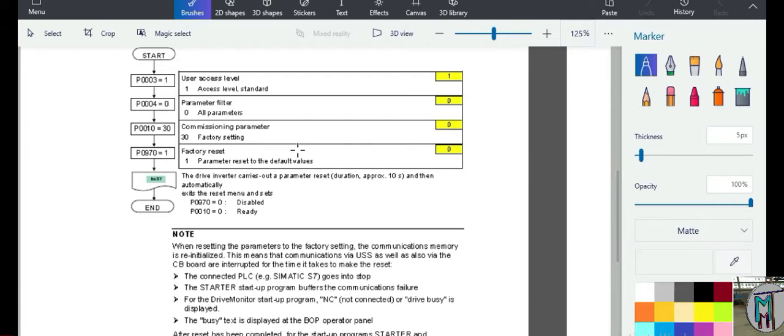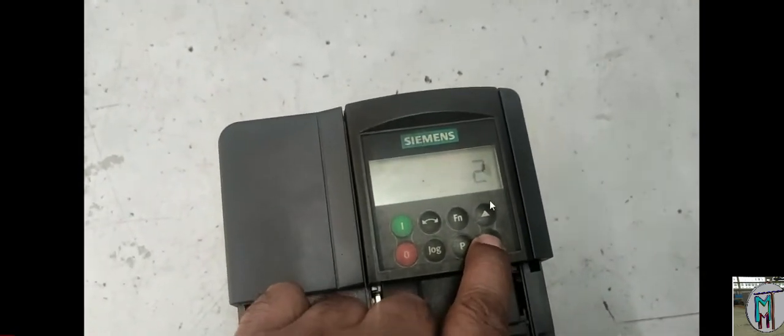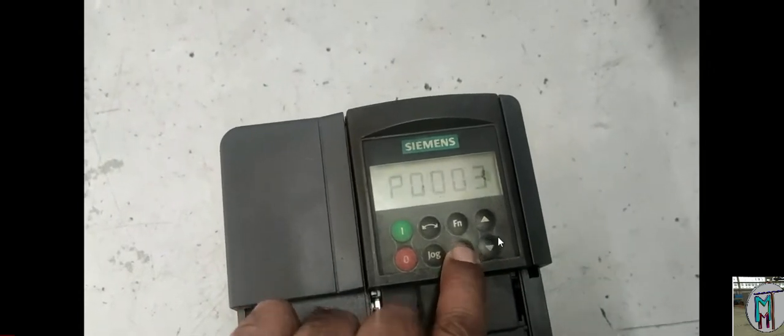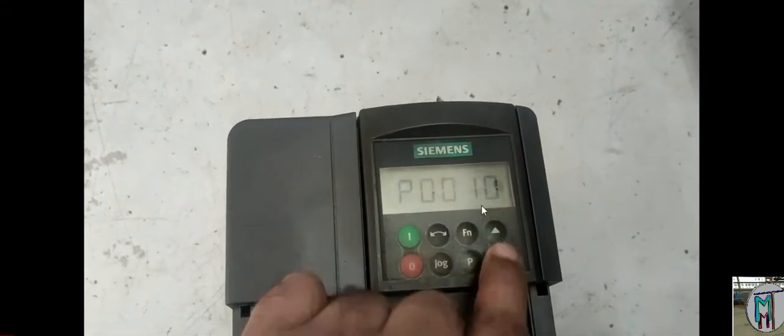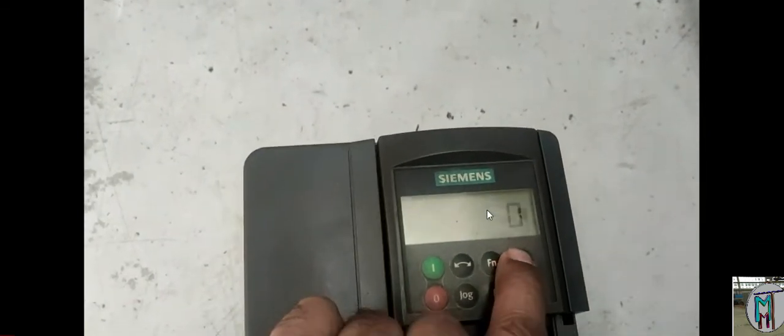Note that these parameters may be different if you are working with Control Techniques, Delta, or other drives. We basically use a drive to reduce, increase, or set the RPM — RPM means revolutions per minute. The speed of the motor is controlled through this drive. For the default setting, first we have to set parameter 3. We need to set parameter 970 equal to 1 so it will go to the original factory setting.